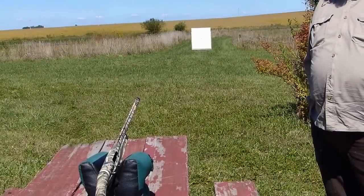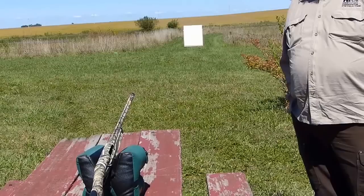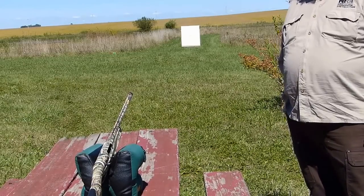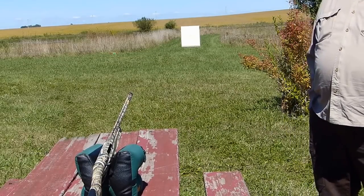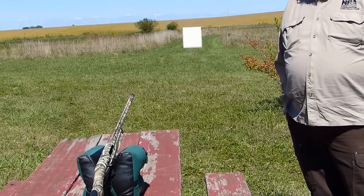We've got a Benelli Vinci ready to go, all bagged up. We're going to be shooting Federal one ounce, number seven and a half target loads. So let's take a couple shots and we'll see what we come up with.